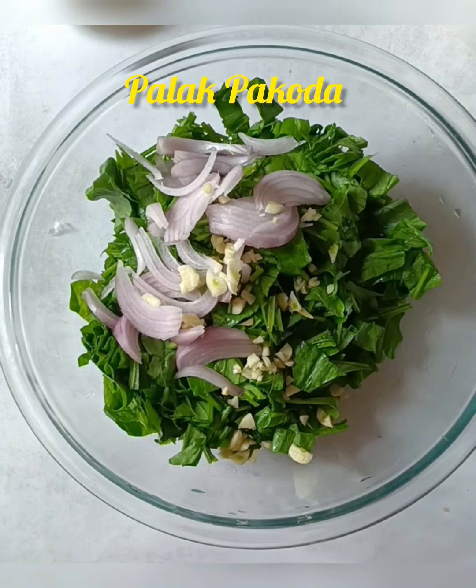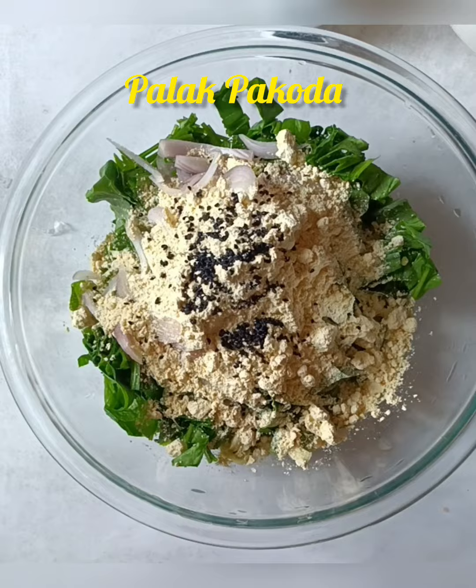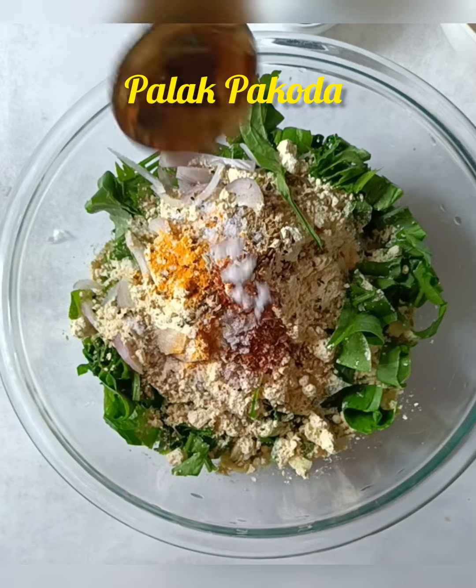I will add a little paste. Let's add the paste. I will add items like this: Black Jira, Ajwain, Haldi, Jira, Sauf, Lal Mirchi, and Namak.